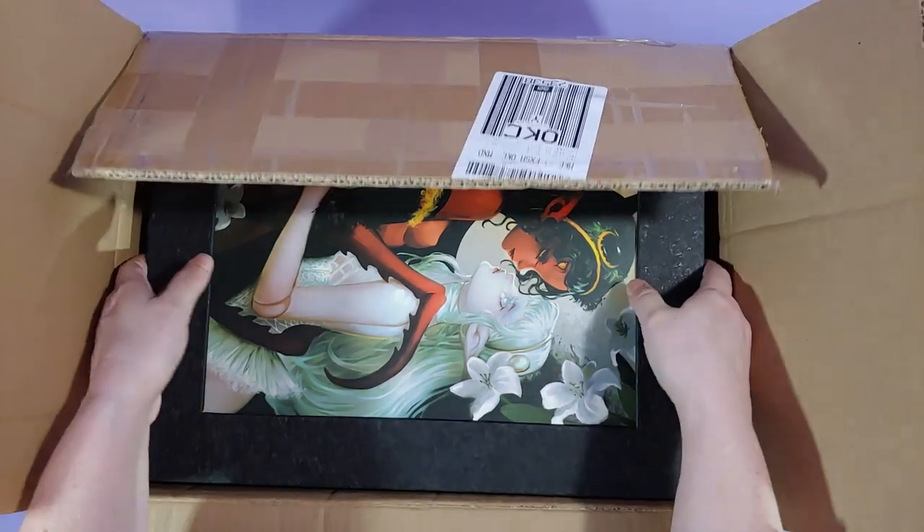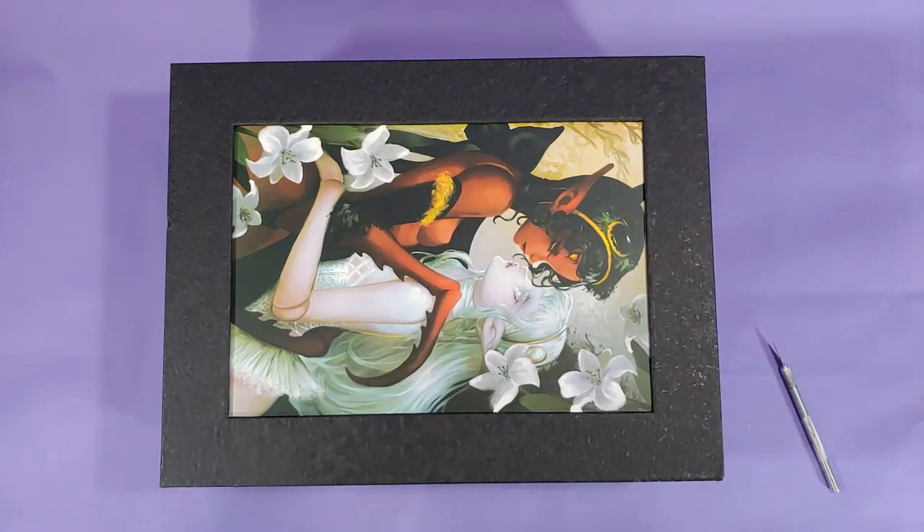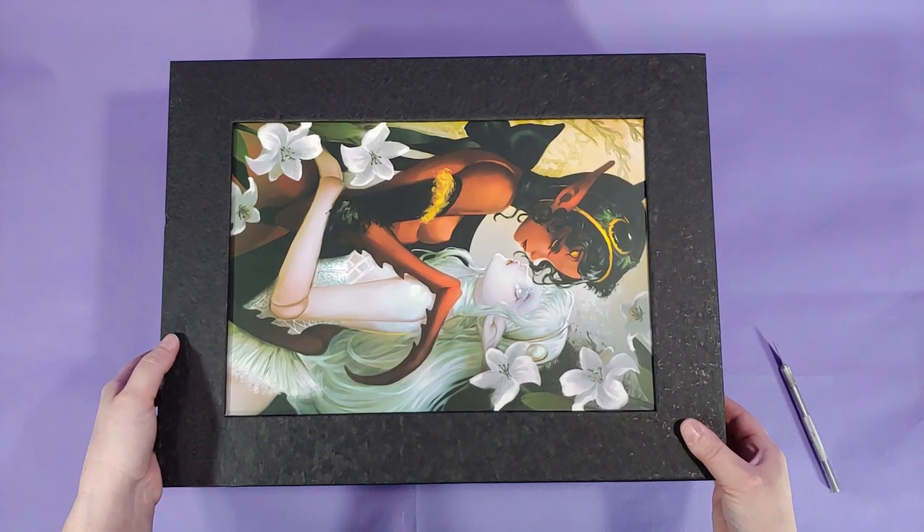I'm already liking the box a lot. The box is a little hefty, but it is solid, has this gorgeous picture on the front, and has this interesting texture on it that I couldn't help but scratch a little.